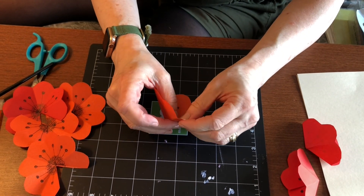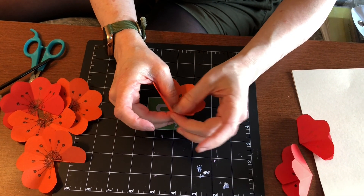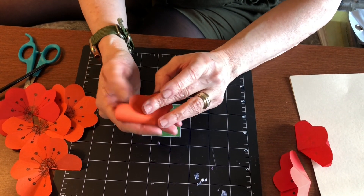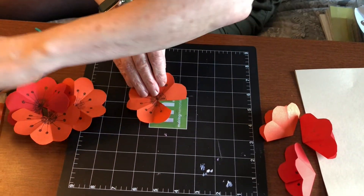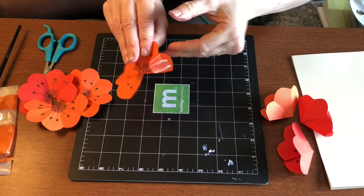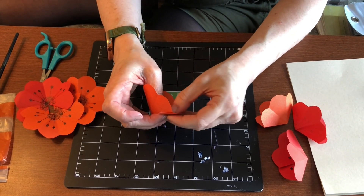You can do this with a glue gun — I've done it that way too — or with a glue stick, or regular glue like I'm using. Any of these will work. I happen to do two colors of my petals today; you could do all different colors or the same color. I thought it might be pretty to do orange and red, so I did a mixture of both.